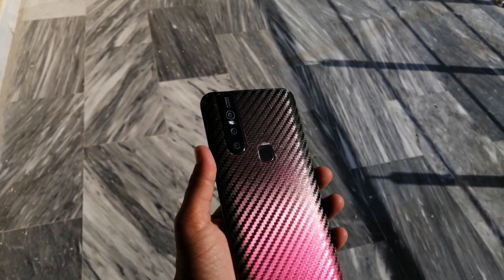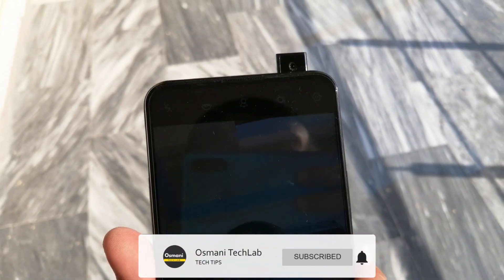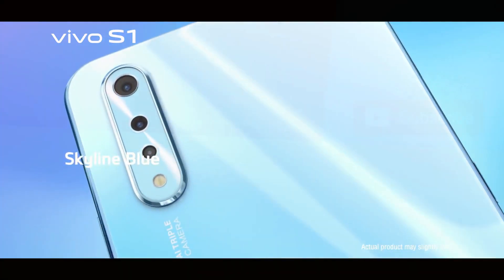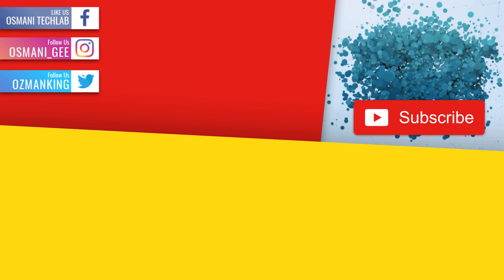Okay for now that's all. Please let me know which one is better in the comment section. Hope you enjoyed the video. If you really like it then make sure to thumb up, comment below and also subscribe my channel. Watch my other videos till the next one. Take care. Bye bye.